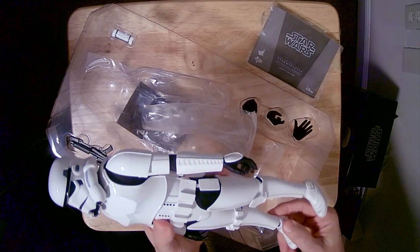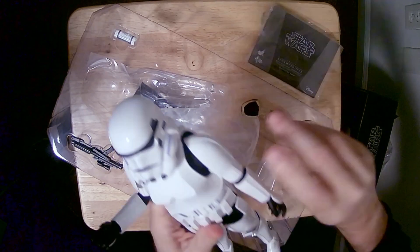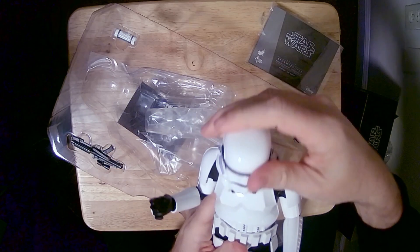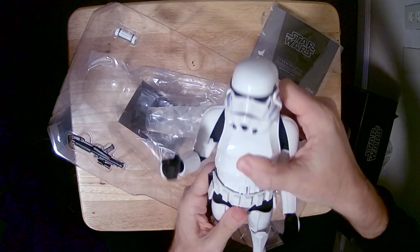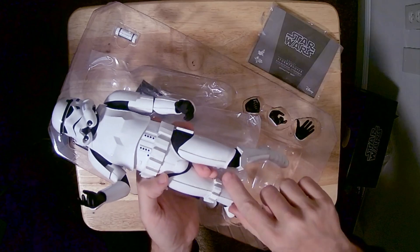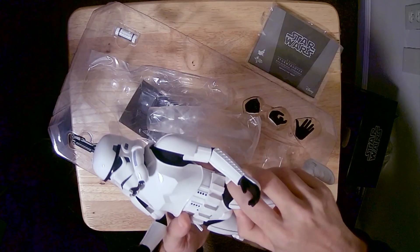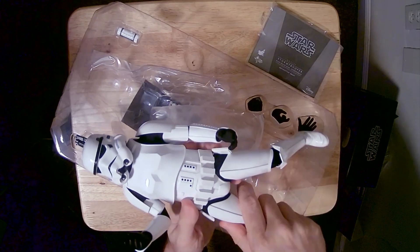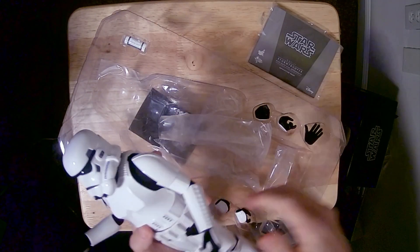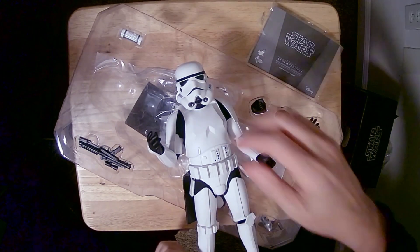Looks like he's got some dirty feet. He's got full joints and full head movement. The dirt's already kind of baked in to the uniform. And then this is cloth here, and so is this part in here. And then those are the hand pieces.